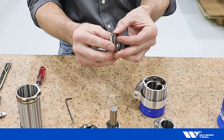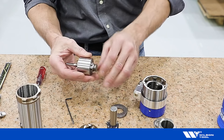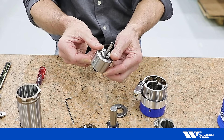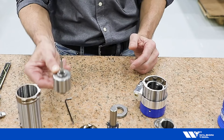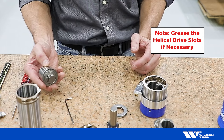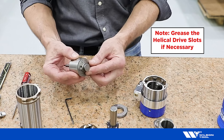Note the order of the washer stack. Reassembly is the reverse of disassembly, so lightly oil the new gearbox o-ring.